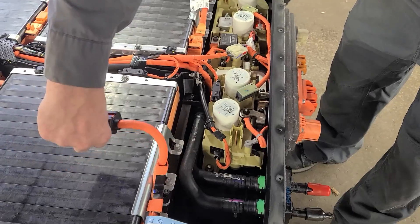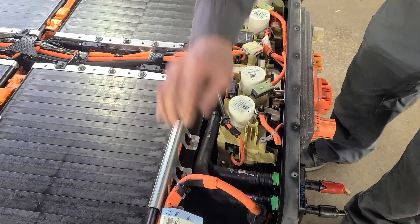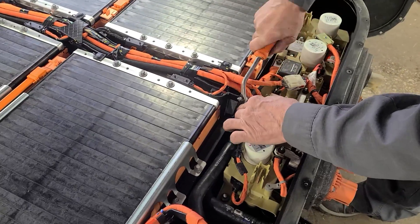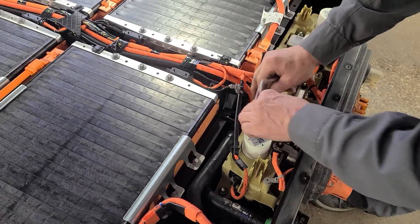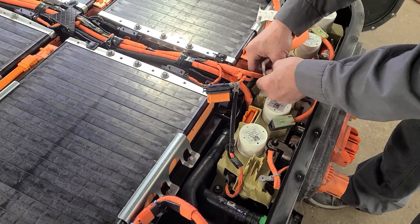By pulling off these two big main connectors you're taking out that 225 per side, so now the contactor assembly in the middle has been cut from all of the power. It's relatively safe as long as you don't go poking in too hard into any of the orange wires.